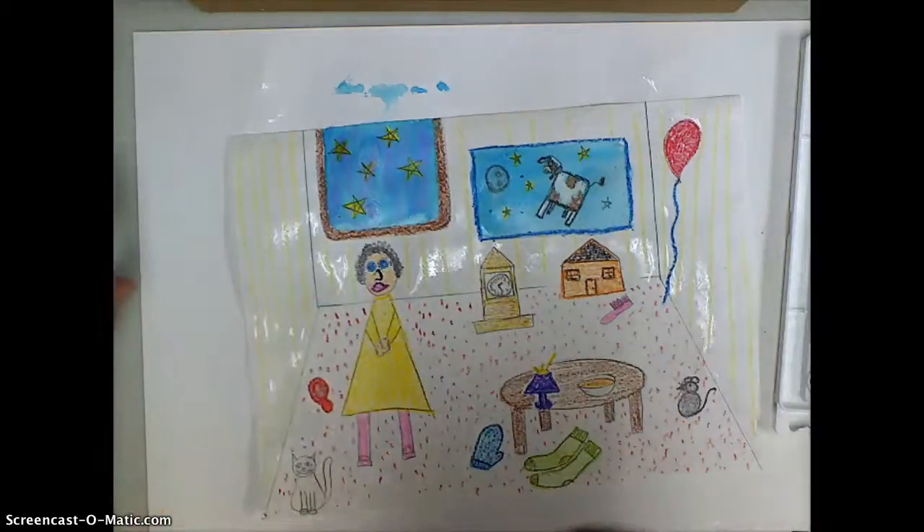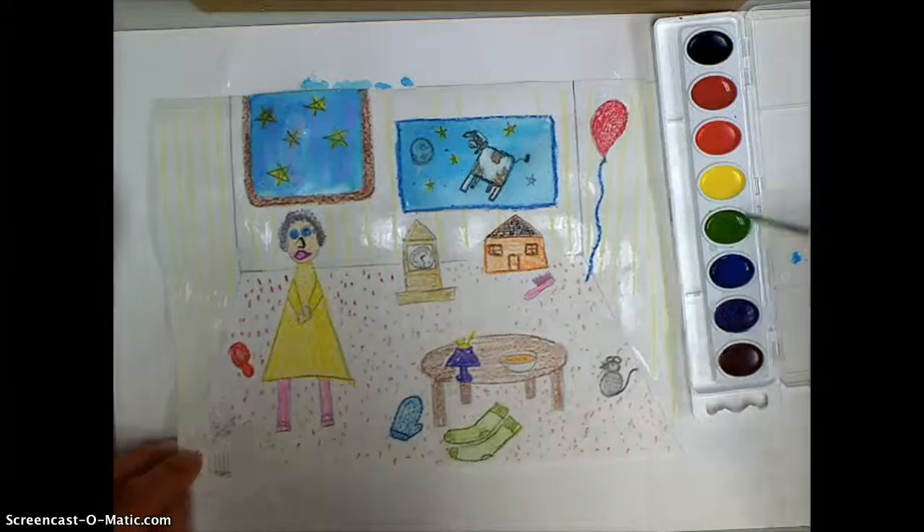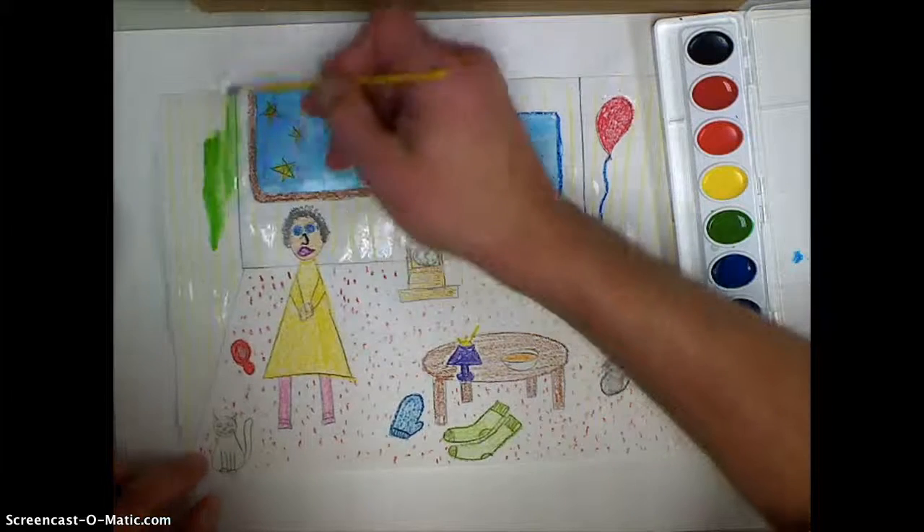Now I'll start adding my color, taking my brush and spinning it on its side, and I paint.